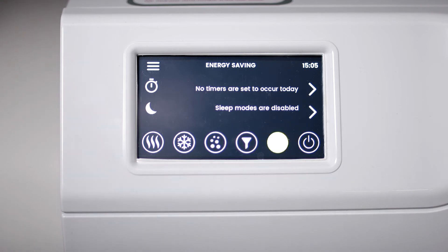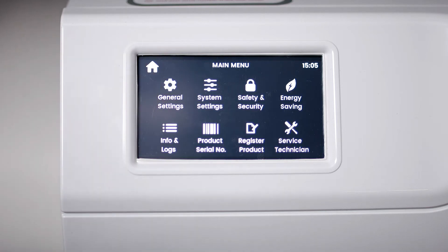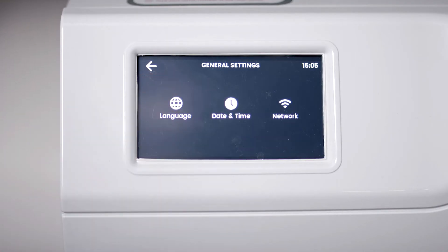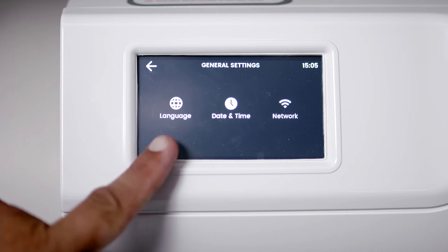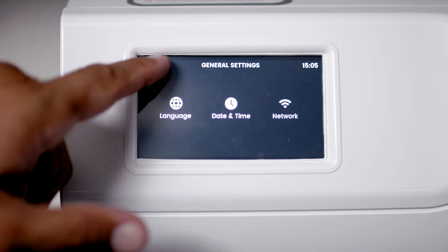The leaf lets you check which energy saving modes have been turned on. Pressing the menu button opens even more settings and information. In General settings, you can change the language used on the display, the date and time, and if you have Zip Assist, select the network you're connecting to.